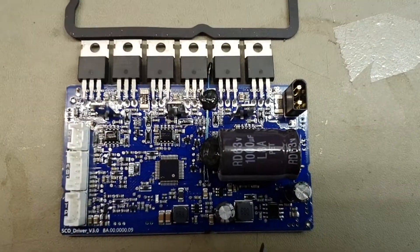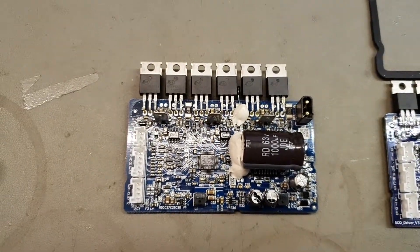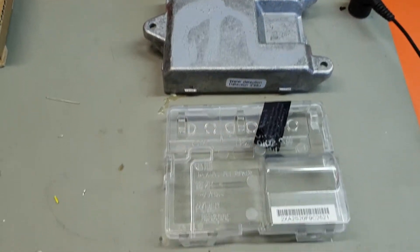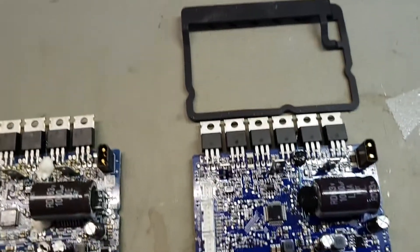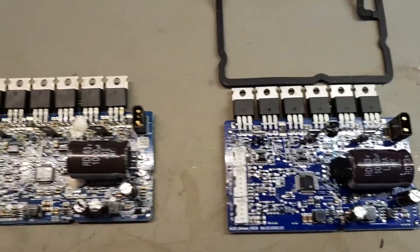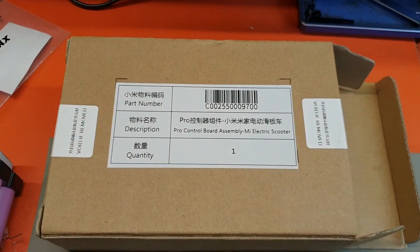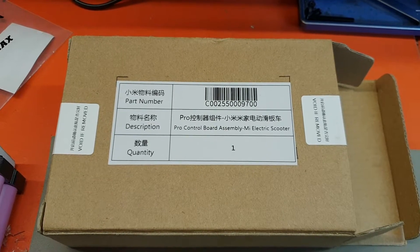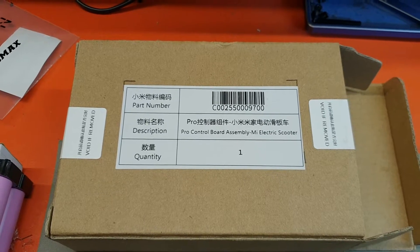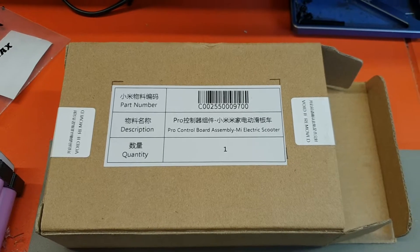This is the Pro 2 controller and this is the early Pro 1 controller. We can confirm that the housing, the lead, the form factor of the gasket — everything's exactly the same size-wise. If you ever buy Xiaomi parts, they come in boxes with a part number, and if it comes like that then it's definitely a genuine part.